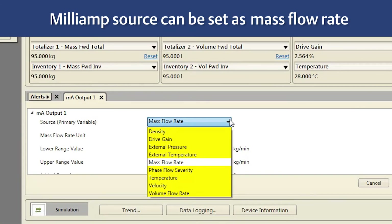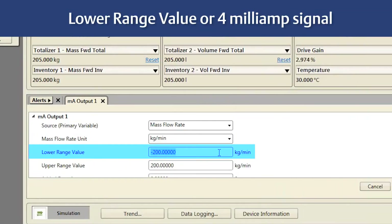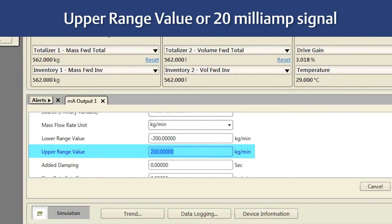For example, the milliamp source can be set as Mass Flow Rate, Volume Rate, Temperature, Density, or Drive Gain. Second, configure the range for the milliamp output by selecting Lower Range Value (4 milliamp signal) and Upper Range Value (20 milliamp signal).